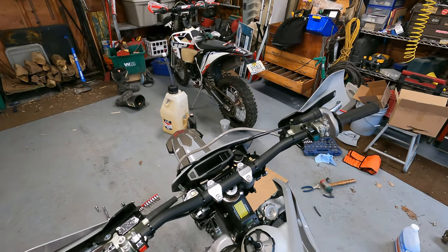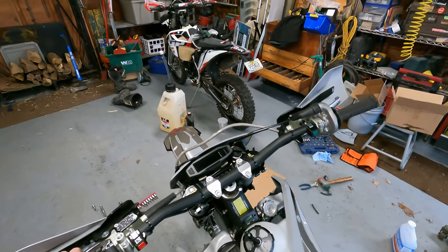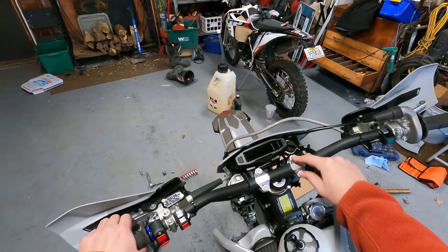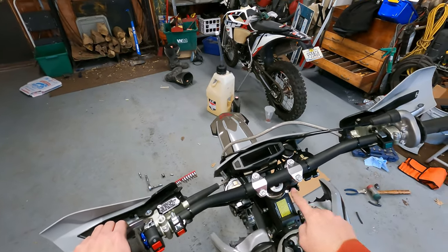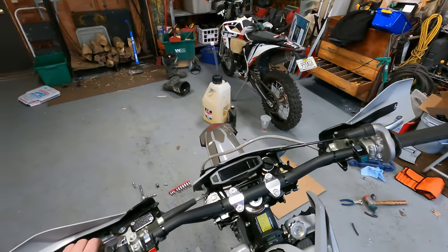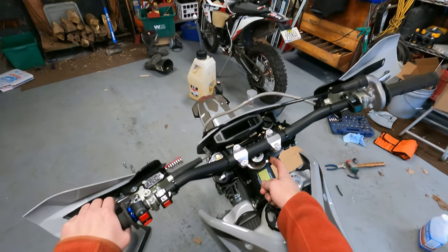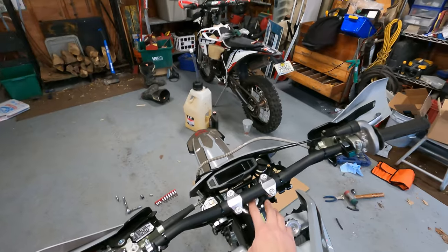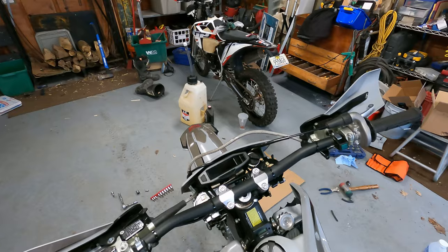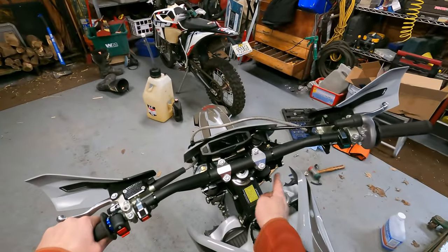We're going to go back to our handlebar mounts and revisit the torque and Loctite situation. I believe these two are 20 newton meters, and the bolt below the bar that goes into the triple clamp is 40 newton meters. You're going to want to check your steering and your pinch on your triple clamp — the top is 12 newton meters and this one is 20 newton meters. We're going to check all four of these and make sure they have the right torque and Loctite.